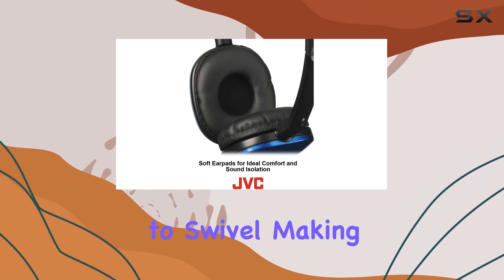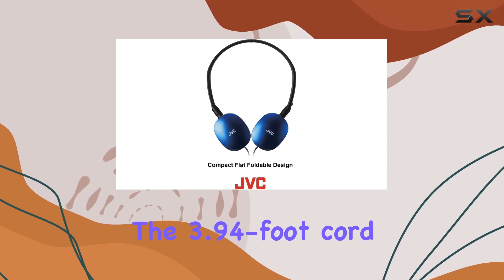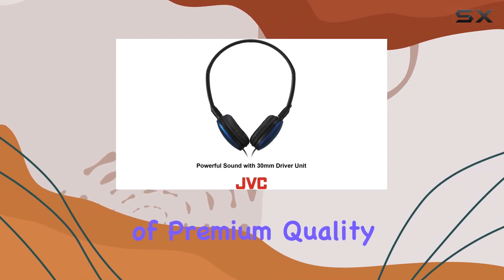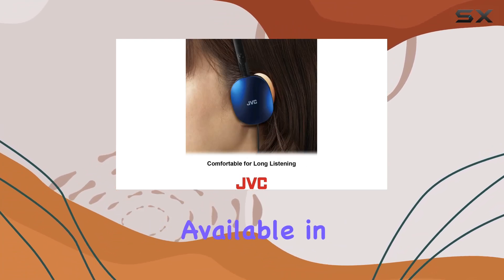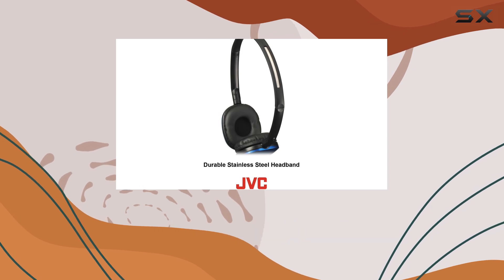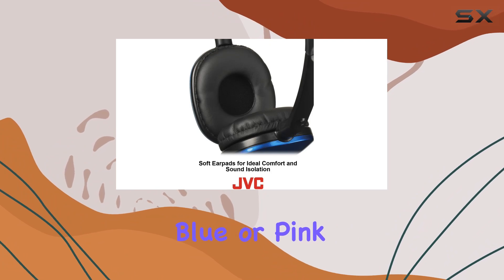Durability is another highlight, thanks to the stainless steel construction and a design that allows the earpieces to swivel, making them easy to store without compromising their integrity. The 3.94-foot cord with a gold-plated headphone jack adds a touch of premium quality and ensures a reliable connection. Available in a range of vibrant colors — black, white, red, violet, blue, or